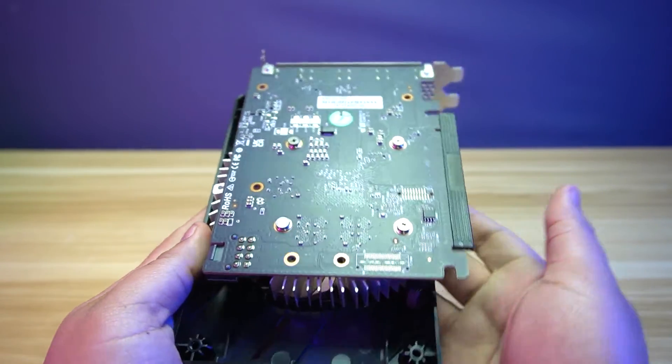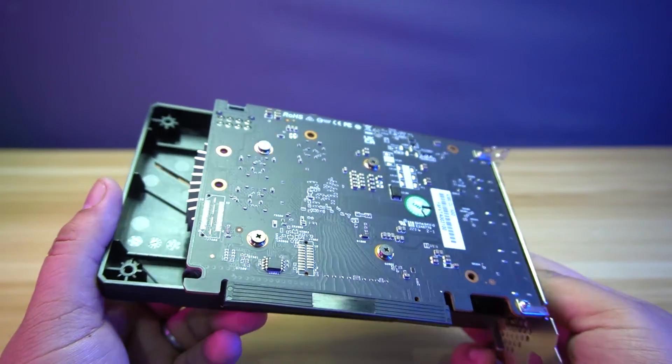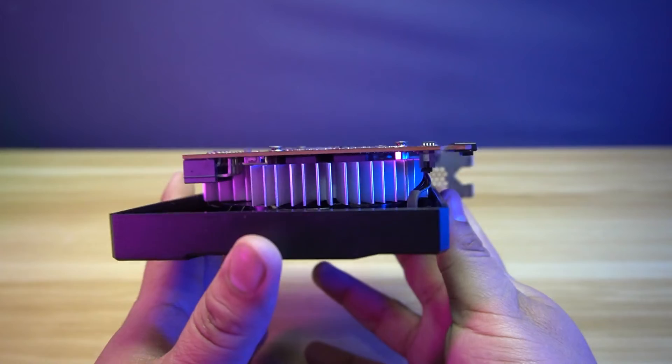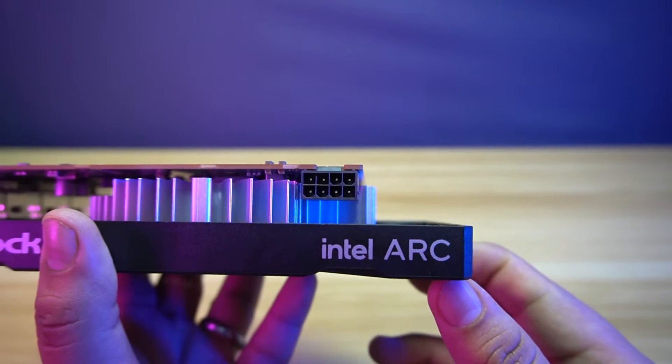This graphics card does not have a backplate, so it has an exposed PCB. The PCB though is black, so it's not an eyesore. You can also see the circular heatsink for the GPU. This graphics card uses a 6 plus 2 pin power connector.